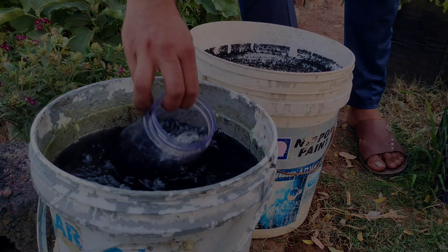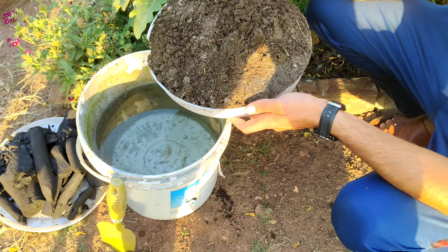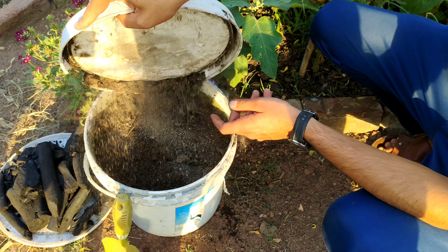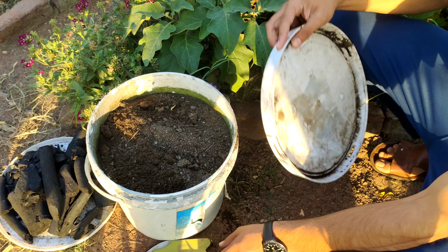To create Biochar Liquid Fertilizer, start by preparing a mixture of 2 kg of compost or fully decomposed manure in a 5-gallon bucket filled with 15 litres of water.